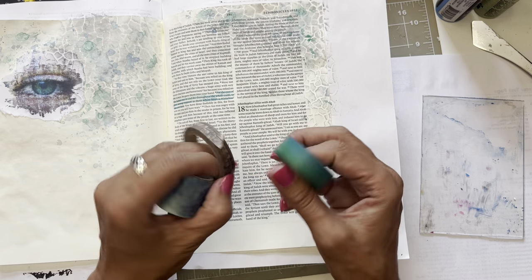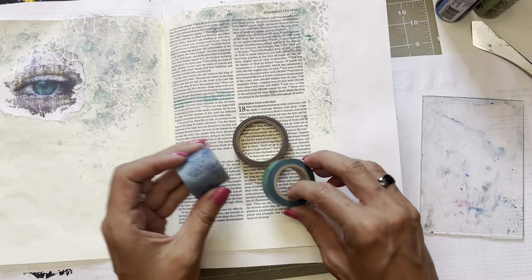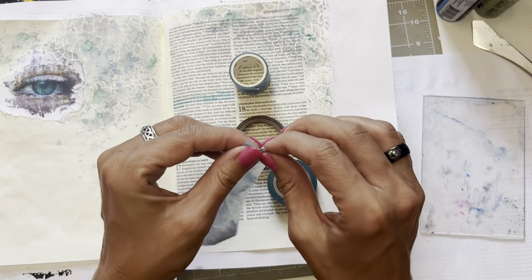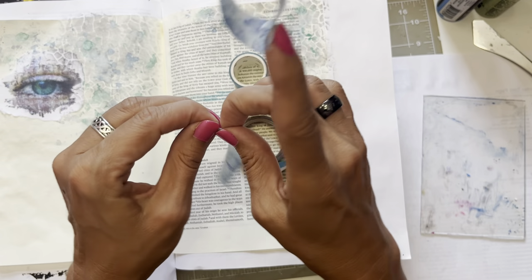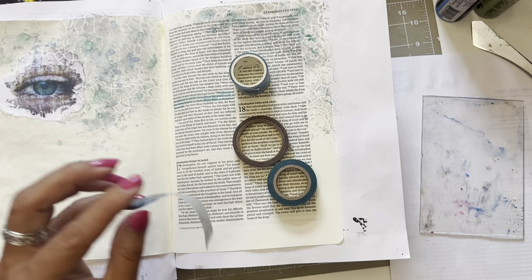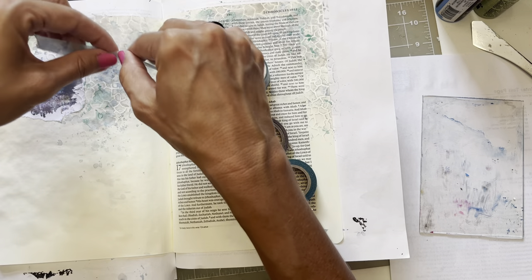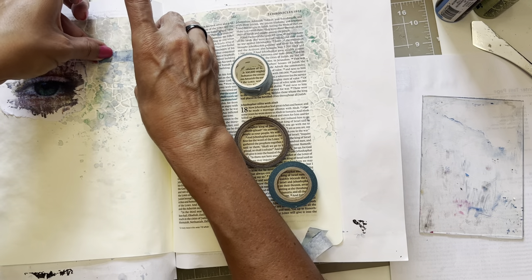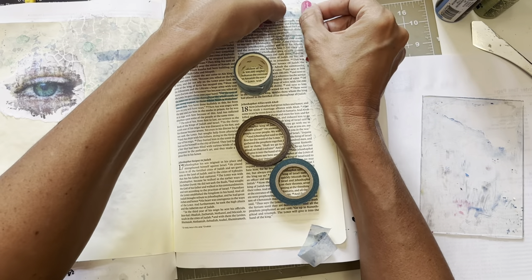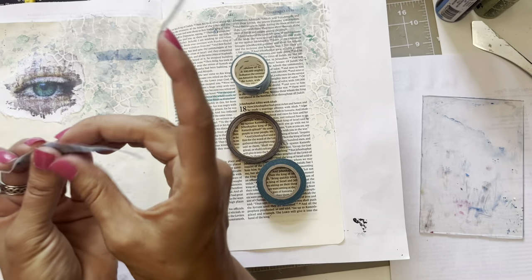Okay, I grabbed these washi tapes. This one is like a map of the world — I kind of like that because it says His eyes are running to and fro throughout the whole earth. Then this is just blue, and then this blue-green. I'm going to tear this. I always get my washi tapes from either Amazon, AliExpress, or the little craft store here in Houston. We're just going to add a few little pieces here or there. And yes, I'm going to cover up some of these words — don't freak out on me. I like that dark right there.